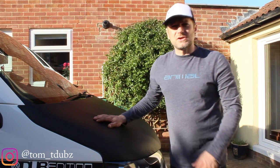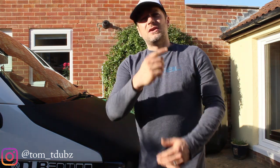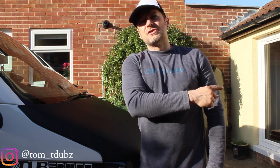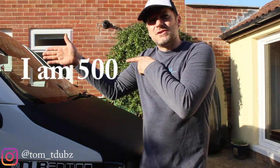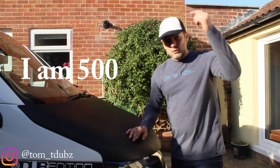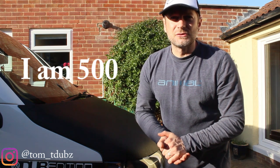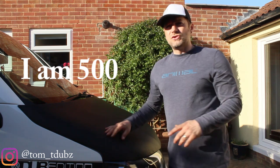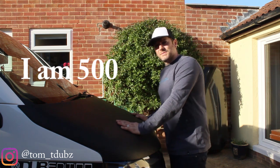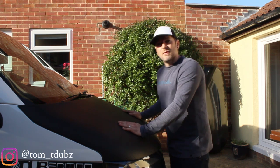Subscribe to the channel, smash the thumbs up button, and remember: comment 'I am 500' once this channel reaches 500 subscribers and you will win one of these hats. Then we'll move on to the 1000th subscriber. Thanks for watching YouTube — this is Tom, this is TDubs, and this is the VDub Transporter bonnet bra.